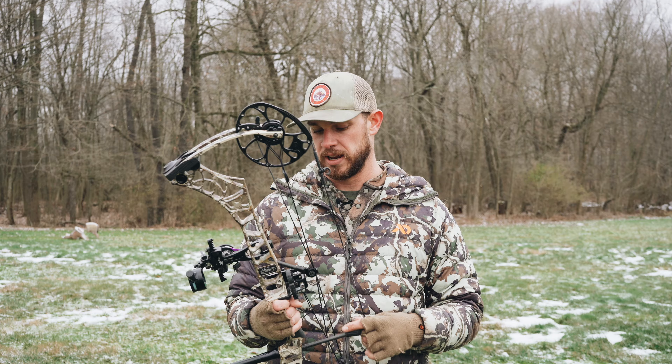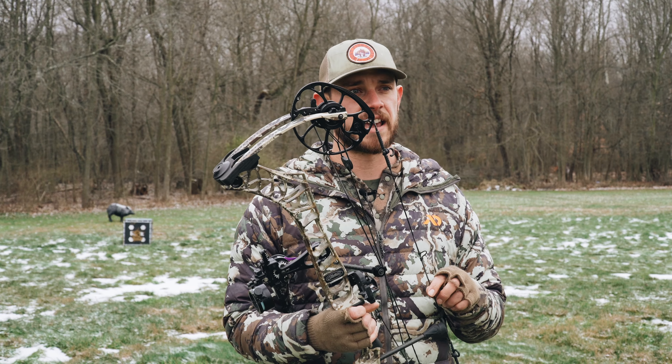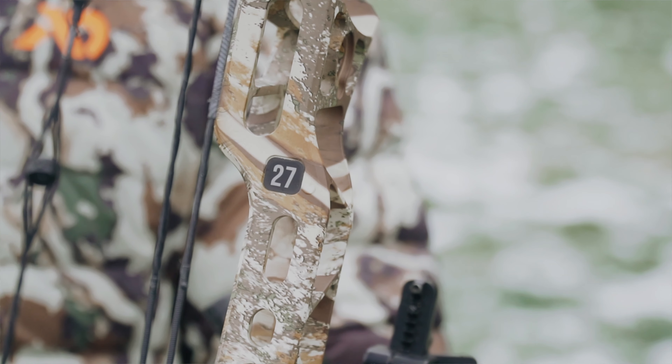All right, in my hands I've got the new Matthews V3. This current model is in the new First Light Specter pattern. Overall I think the pattern is okay — I don't like it as much as the Fusion pattern.